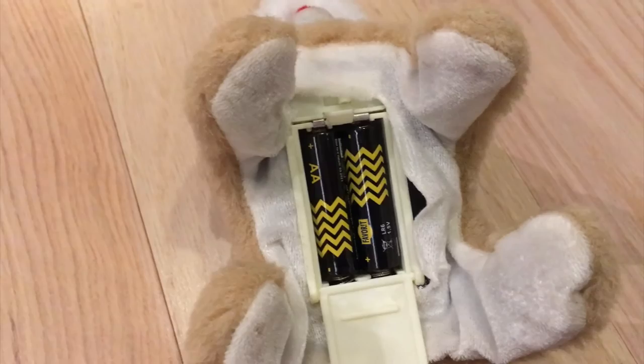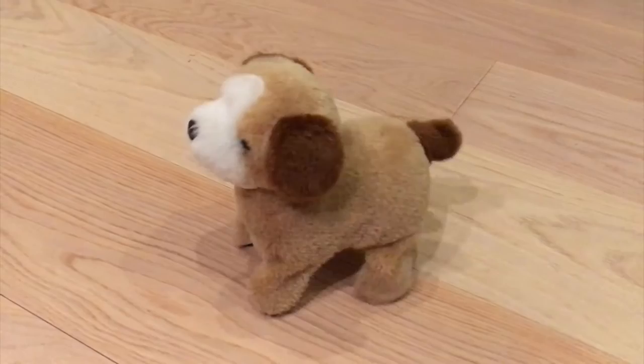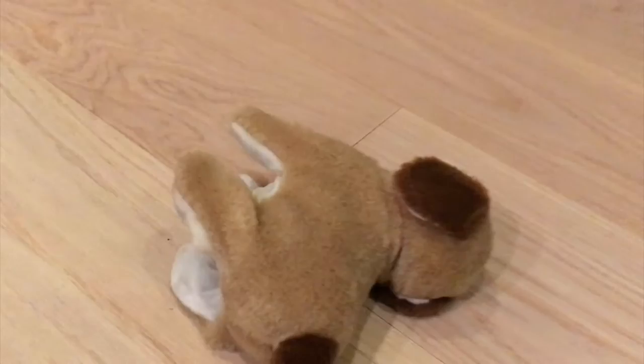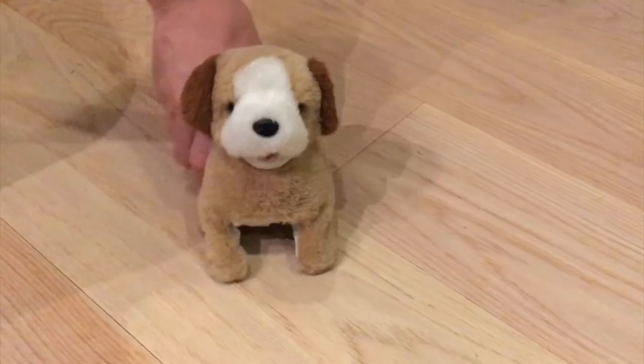Look at him go! Nice doggy. What's this going to do? That was a flip — or at least he tried to make a flip, but he didn't make it this time. Let's see. One more time.